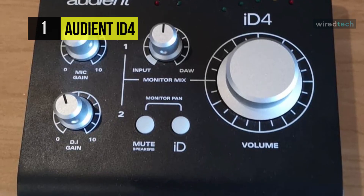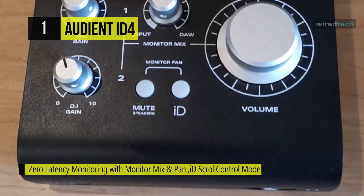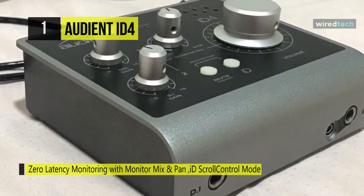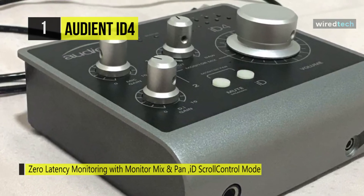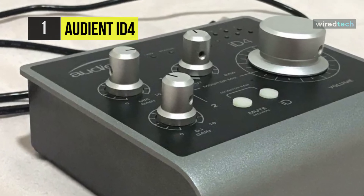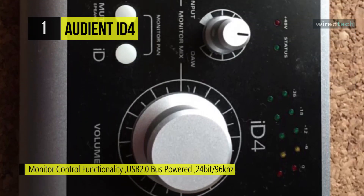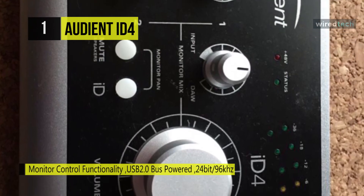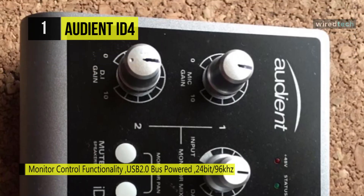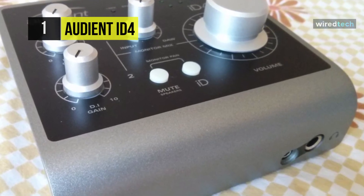With the touch of a button, the iD4's volume encoder becomes a virtual scroll wheel enabling you to adjust DAW host plugin parameters and even scroll through your iTunes library. The monitor pan feature allows you to pan both the mic pre-input and DI input from left to right. The monitor mix lets you monitor a blend of both the iD4's inputs and your DAW playback, providing near-zero latency monitoring while recording. The dual headphone output also has both a jack and mini-jack output, so no more need to carry around a headphone adapter.